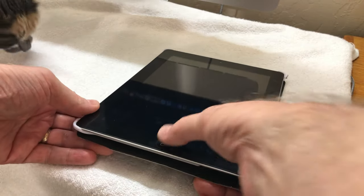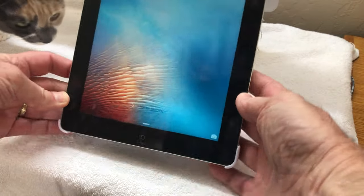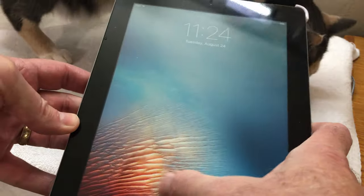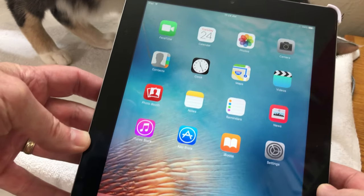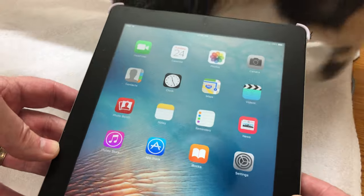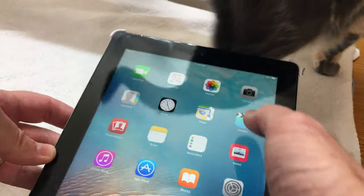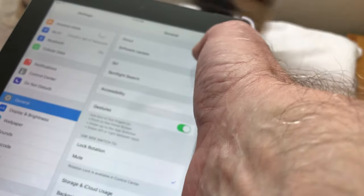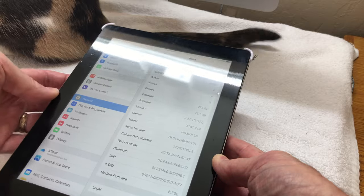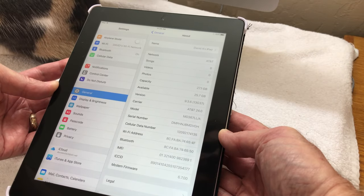Everything works on it and I was very surprised to get this. So let's dive in a little bit. Waking it up, you can see the screen looks absolutely beautiful — really nice. You can see all the apps on it. It is a really very clean third-generation iPad. The model identifier shows it is the Wi-Fi plus cellular iPad through AT&T.